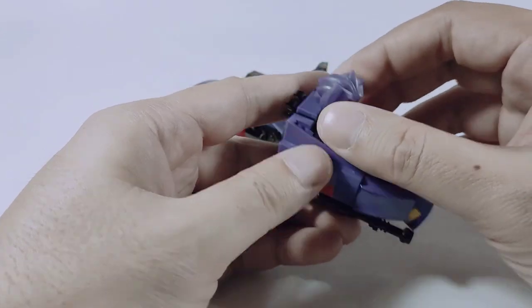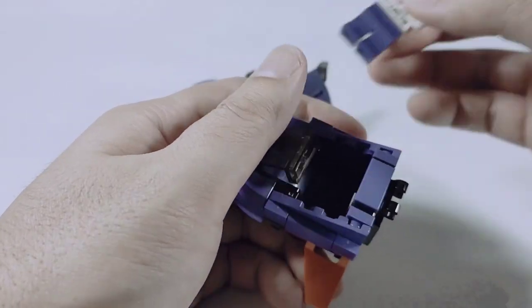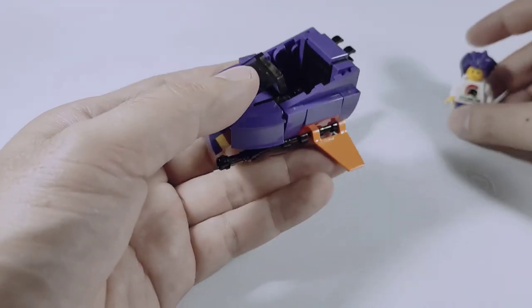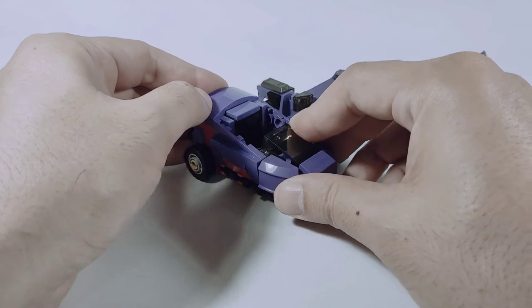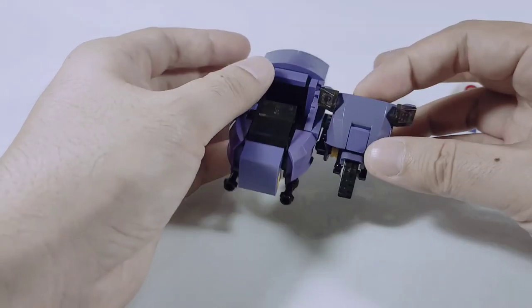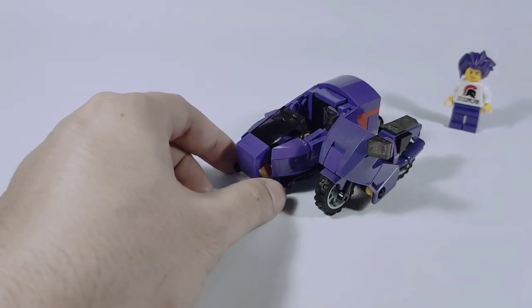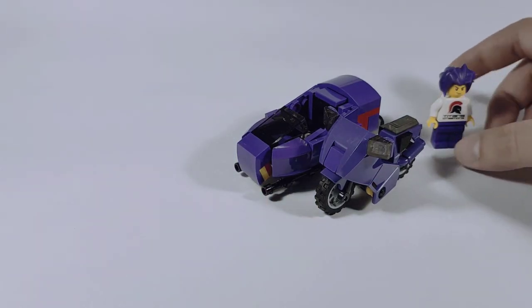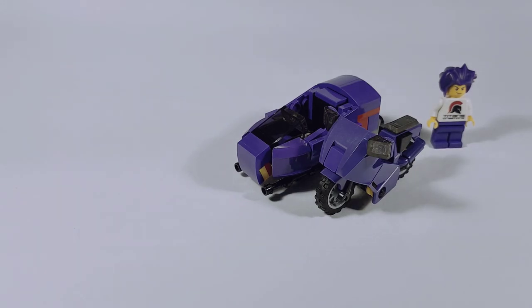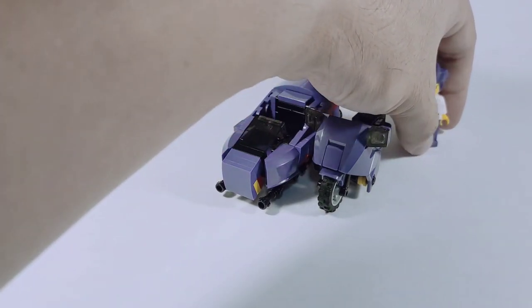So let's take a look at the transformation back to the bike mode. What I do is just flip the wings back to the underside, clip it back and there we go. As you can see, the transformation of this Puryanaha is very simple — it's not complicated on the toy itself. The challenging part is really the scale and I'm very happy to be able to pull off this MOC in the scale that I want.